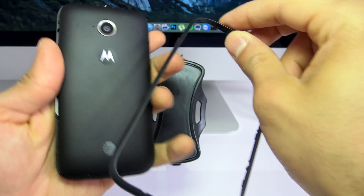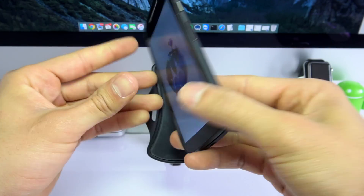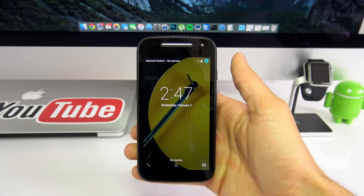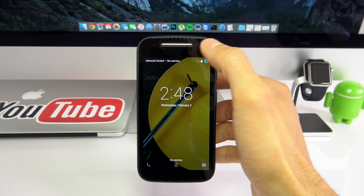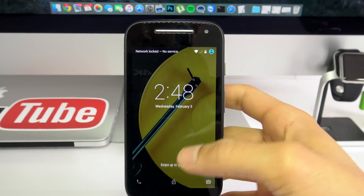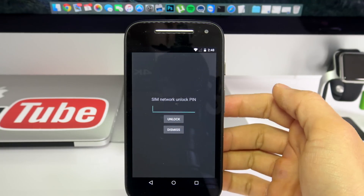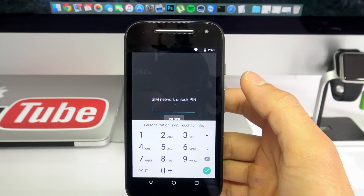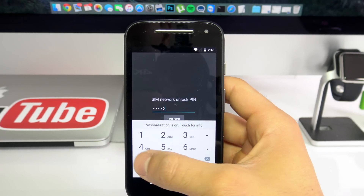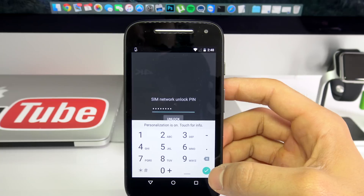Once the phone recognizes it has been turned on with a non-supported SIM card, it will require an unlock code in order to use it with that SIM card. Once your phone is on, you will see a message saying 'network locked,' 'no service,' or it requires an unlock code — any of those messages means your phone is currently locked. Just swipe to unlock and it says 'SIM network unlock PIN.' We're going to carefully enter the unlock code we received in the email: 1, 4, 6, 9, 4, 2, 7, 2, 1. Hit OK, and once we hit unlock you will see a success message.